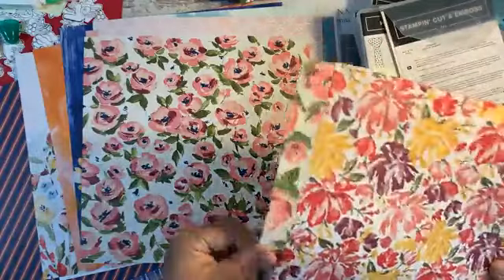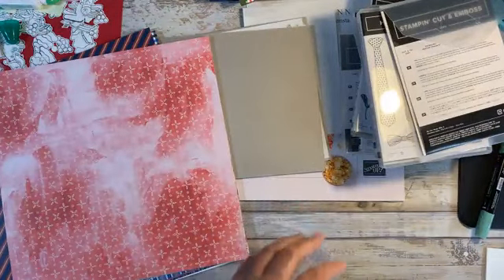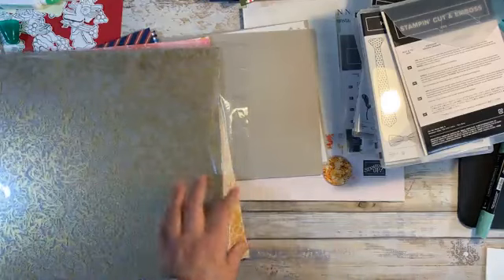Oh, I like that geometric design in there. I can't wait to start playing. And then there are some gold sheets — it's acrylic or acetate. It's probably glaring, I apologize for that. Oh, that is beautiful — and they're different designs. So much to play with. It's like Christmas — early Christmas.